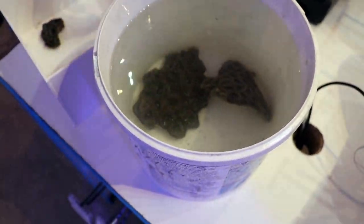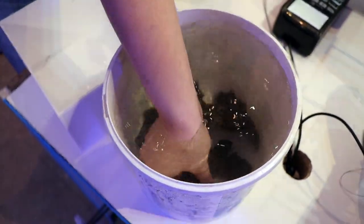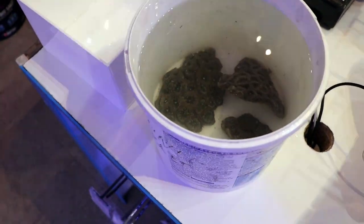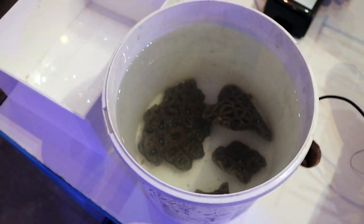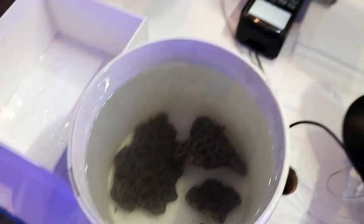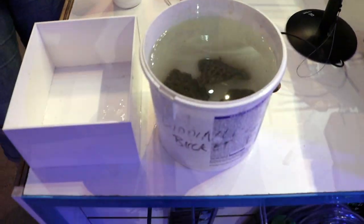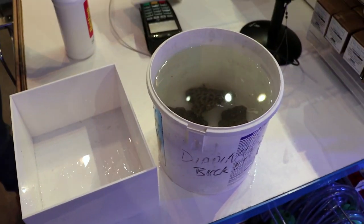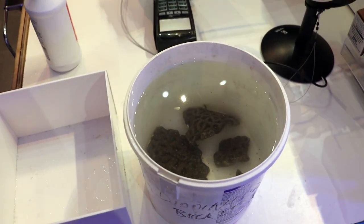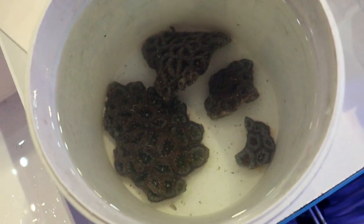Every hobbyist really should be dipping — it's a really, really good habit to form early on. I find that a lot of people don't do it, and then once you get a pest in the tank they're like, 'oh no,' and that's when they start dipping. So we're going to go ahead and set a timer, because I can't tell you how many times I've forgotten a coral in the dip. If you're like me and you have even a little bit of ADHD, just set a timer so you don't forget them — because if you leave them in here too long, you will kill them.